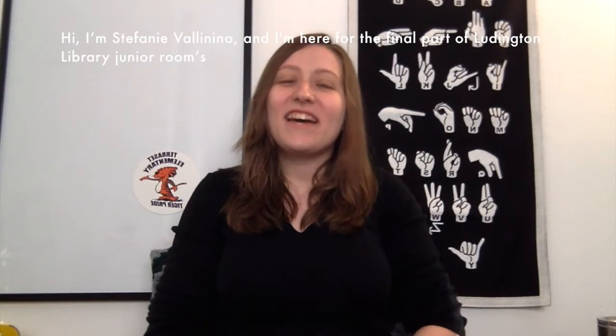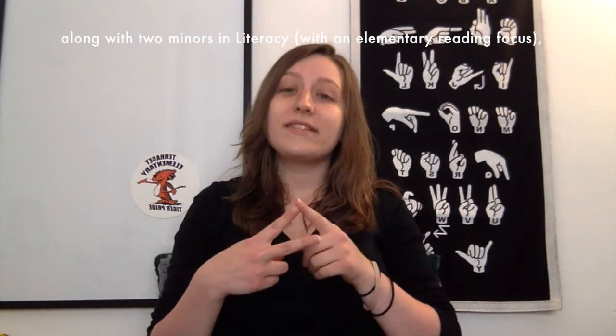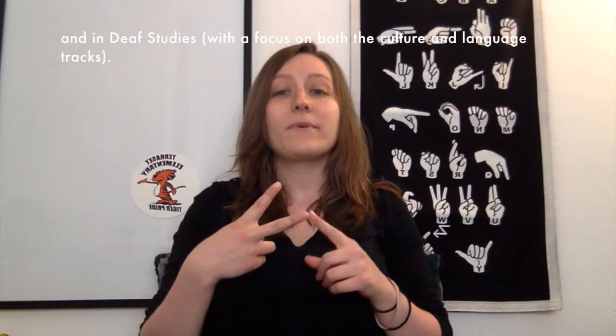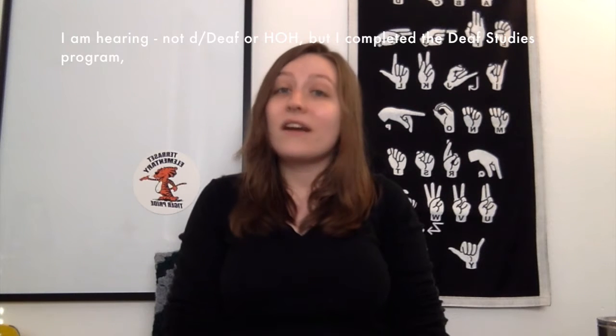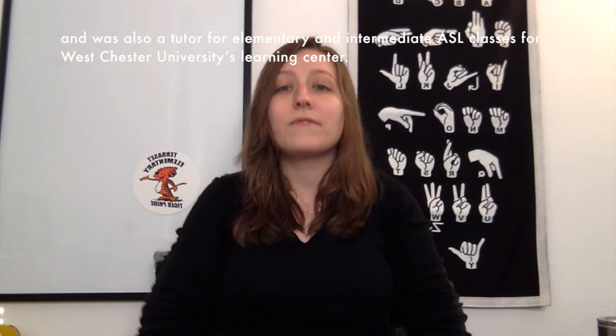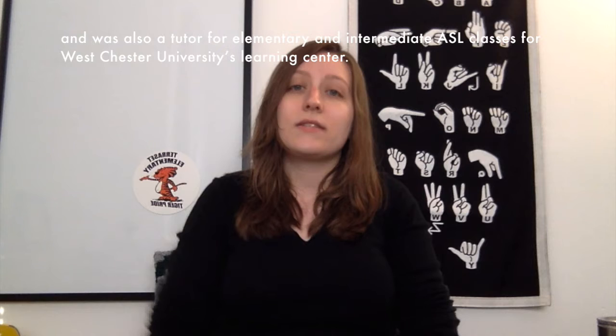Hi, I'm Stephanie Vallanino and I'm here for the final part of Ludington Library Junior Room's four-part American Sign Language series. I'm a certified elementary school teacher with a degree from West Chester University of Pennsylvania, along with two minors in literacy with an elementary reading focus and in deaf studies with a focus on both the culture and language tracks. I'm hearing, not deaf or hard of hearing, but I completed the deaf studies program and was also a tutor for elementary and intermediate ASL classes for West Chester University's Learning Center.